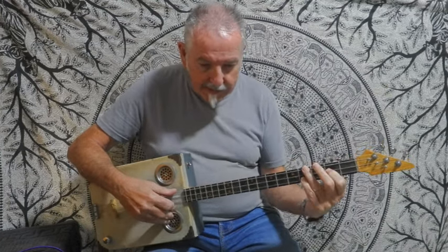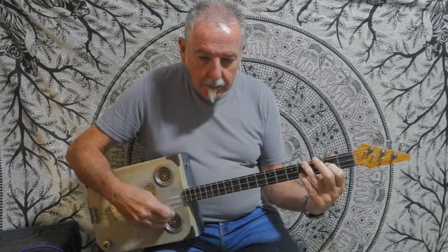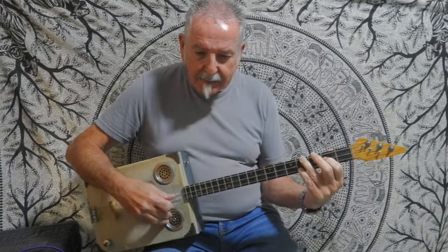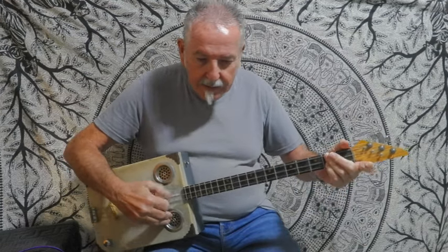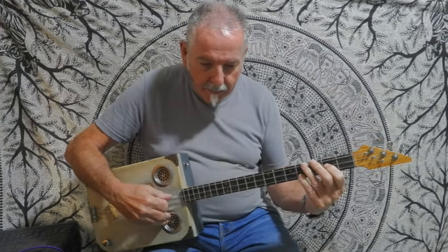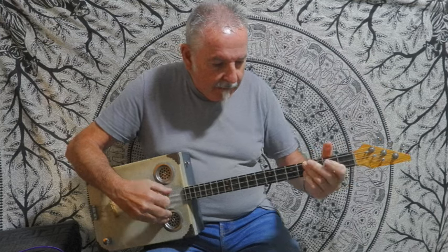You don't have to strum it if you don't want to — you can do the damping. Like: 'In the summertime when the weather's high, stretch right up and touch the sky, when the weather's high, women on your mind, have a drink, have a drive, go and see what you can find.'